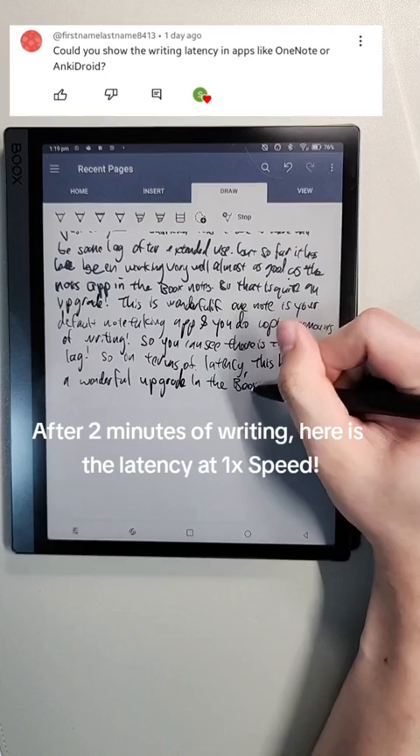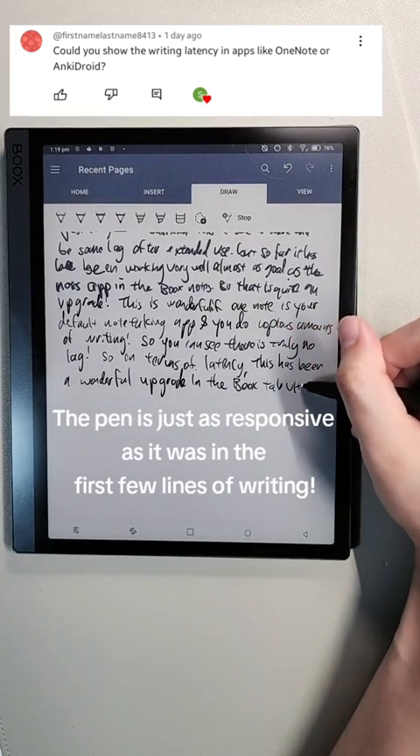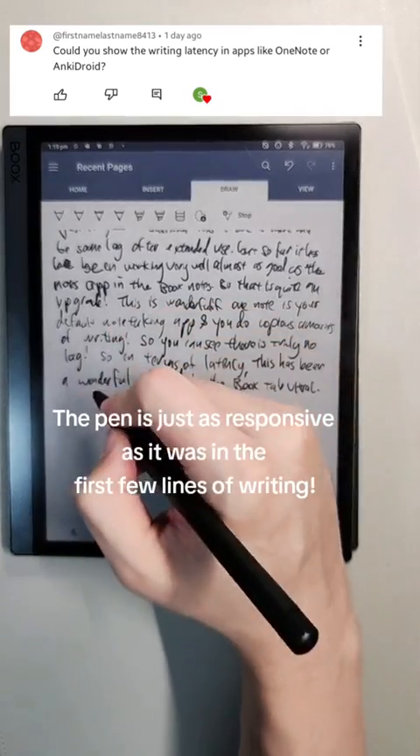After 2 minutes of writing, here is the latency at 1x speed. The pen is just as responsive as it was in the first few lines of writing.